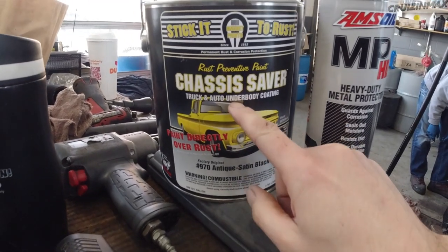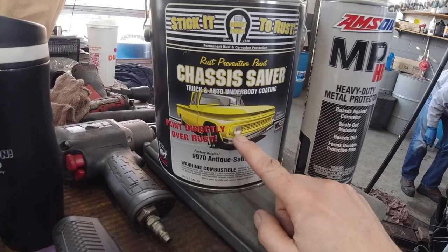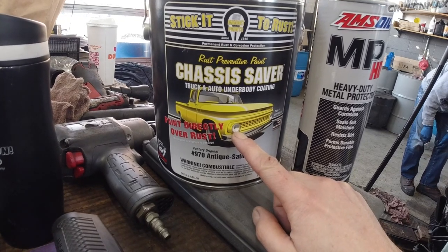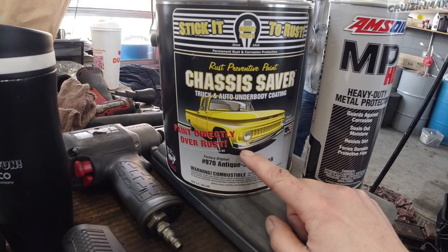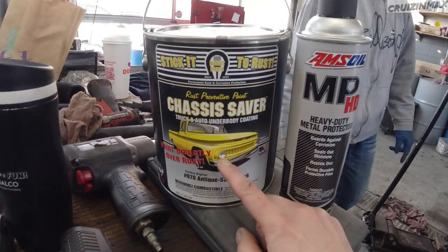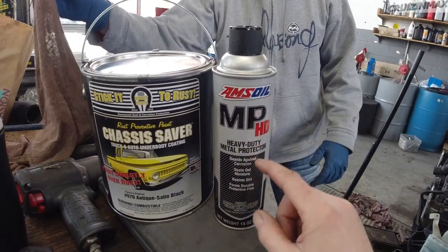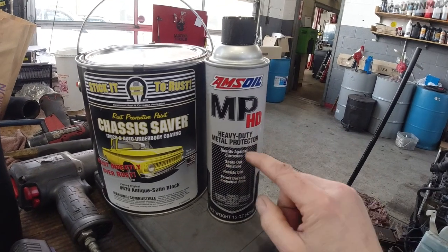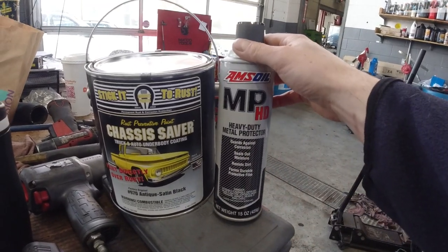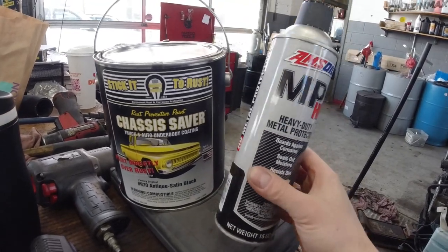This is the chassis saver. If the surface is painted, it needs to be scuffed up a little bit with 50-60 grit so it has something to stick on. On the inside and outside underneath the floor, we're going to use this — it's by Emzoil, that's the wax stuff I mentioned yesterday.